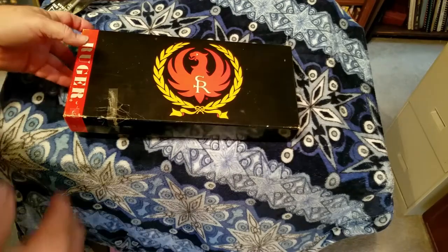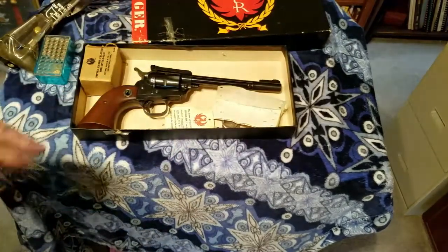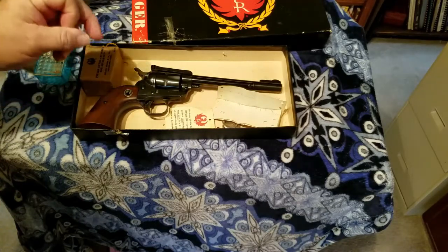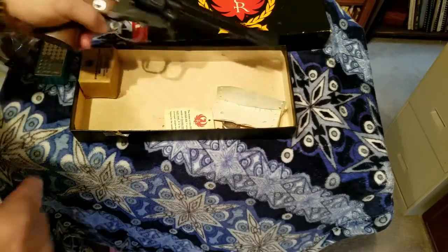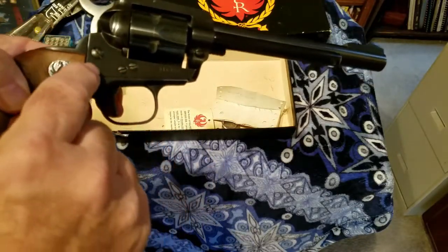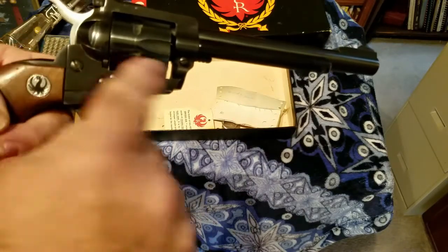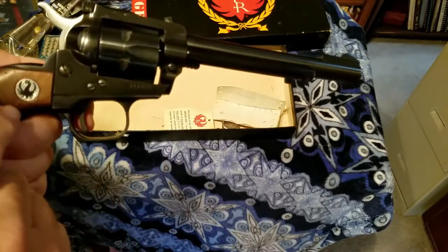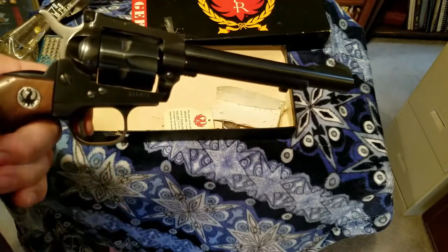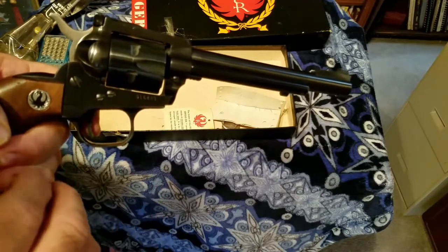This is the older version of the Ruger Single Six. This particular version came out in about 1953. We call it the older version because it has three screws right here. In 1972 or '73 they came out with the new version, which had two roll pins instead of screws — and that was the new version.